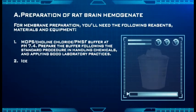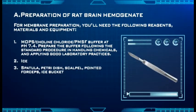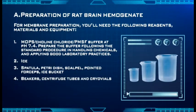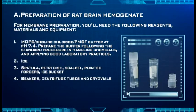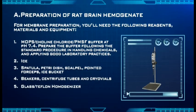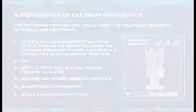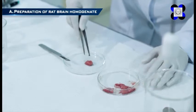Additional materials needed include: ice; spatula, Petri dish, scalpel, pointed forceps, and an ice bucket; beakers, centrifuge tubes, and cryovials; a glass or Teflon homogenizer; and single and repeater pipettors. Rat membrane extraction follows the procedure that will be shown.